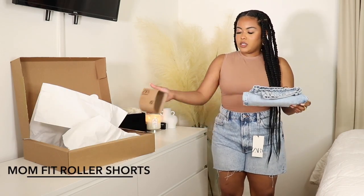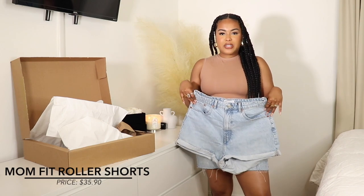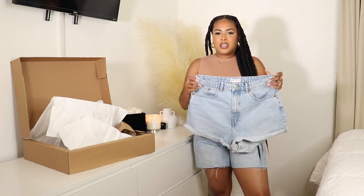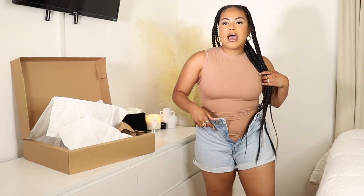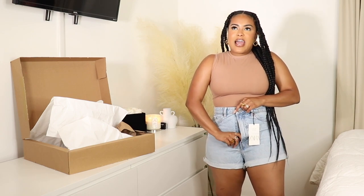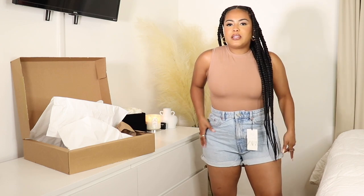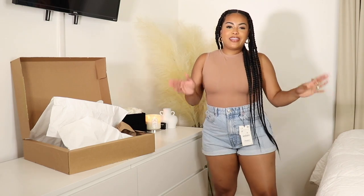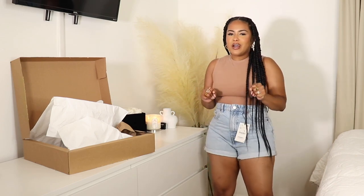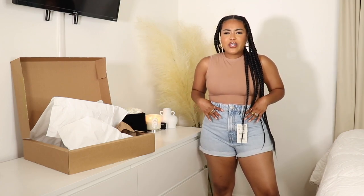Now the Roller Mom Fit Shorts — a really cute light wash that I love. No stretch, still that vintage non-stretch denim feel. But we got them over the butt — my most nerve-wracking part. Because it's a mom fit they naturally have a smaller waist, so I'm finding the waist in the front fits pretty well. I do have a little bit of room in the back. I think we have another curvy girl win!